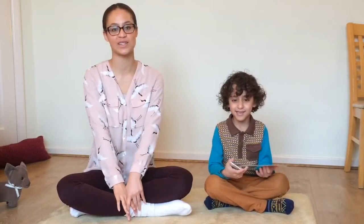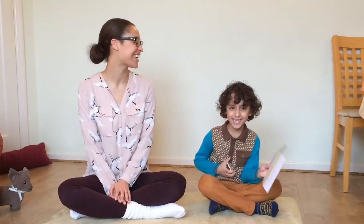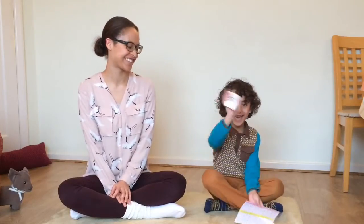Today we're going to explain how to prepare your child for telling time. I've got six-and-a-half-year-old Hansa here with me. Do you want to say hello? Hello!